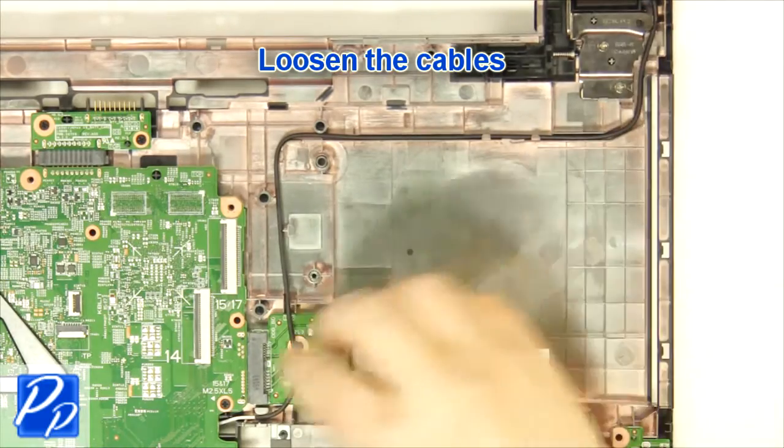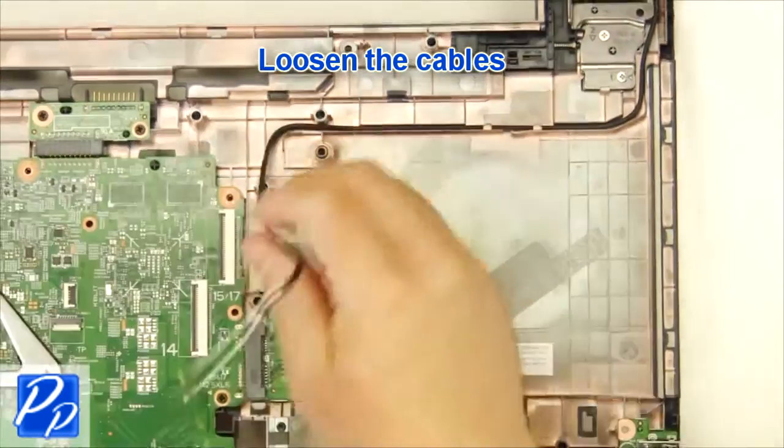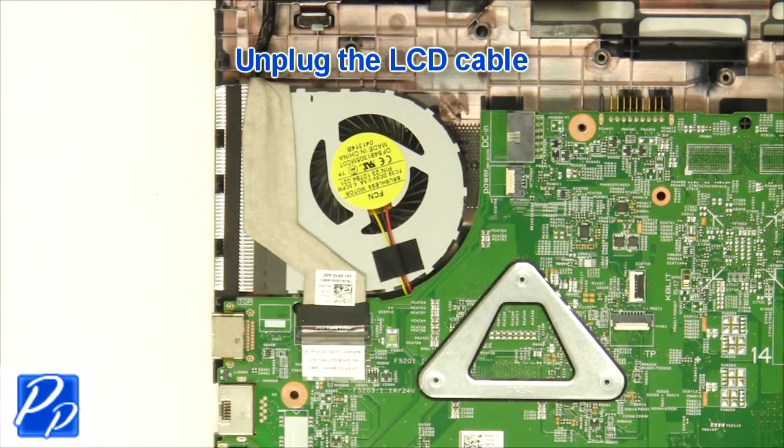Then loosen the antenna cable. After that, unplug the DC cable.